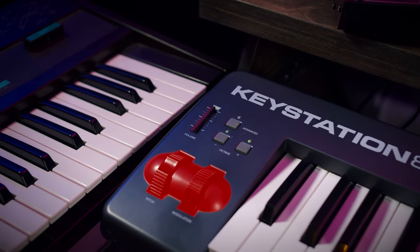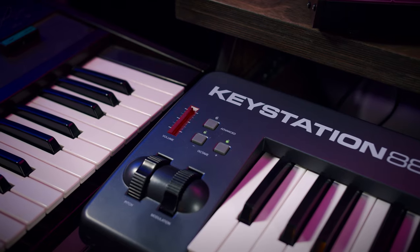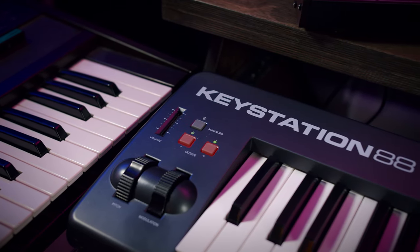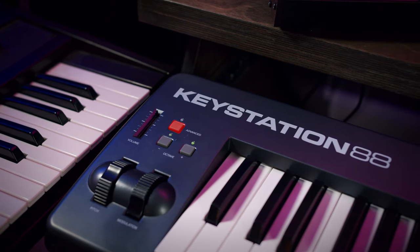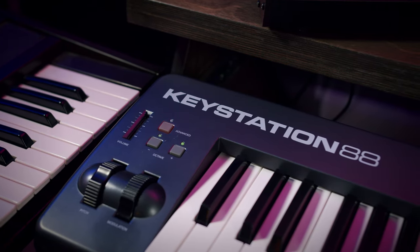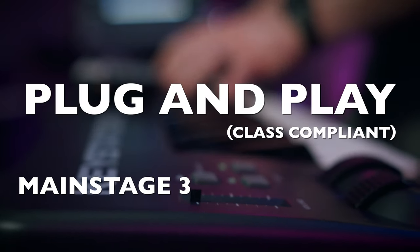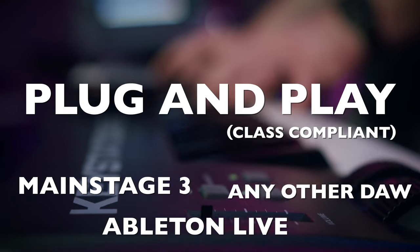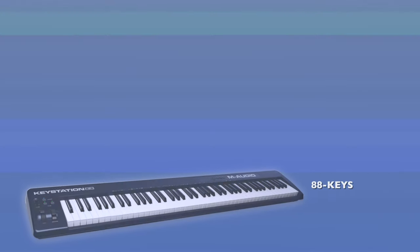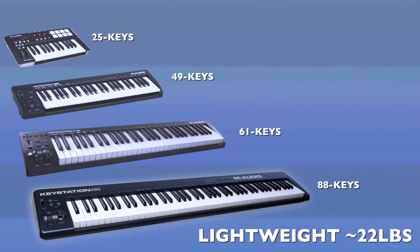You have a pitch bend and a mod wheel, one fader that defaults to a volume control, and octave up and down. There's an advanced button that just lets you change some stuff about the type of MIDI data the controller sends, but right out of the box it's going to be plug-and-play compatible with Mainstage, Ableton Live, any DAW — whatever you need it to do, it's just going to work.